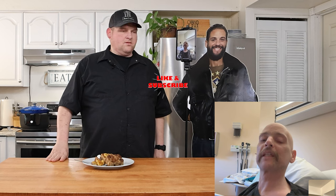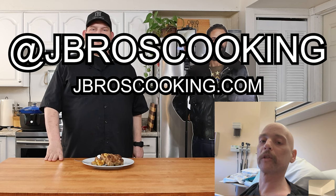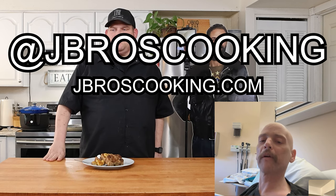I'd appreciate it if you give us a like and subscribe, follow us on all of our social media, and at our website jcfc.com you can find all of our recipes and merch. And like we always say: yo, it's always better when you make it yourself. Hey, bros out!